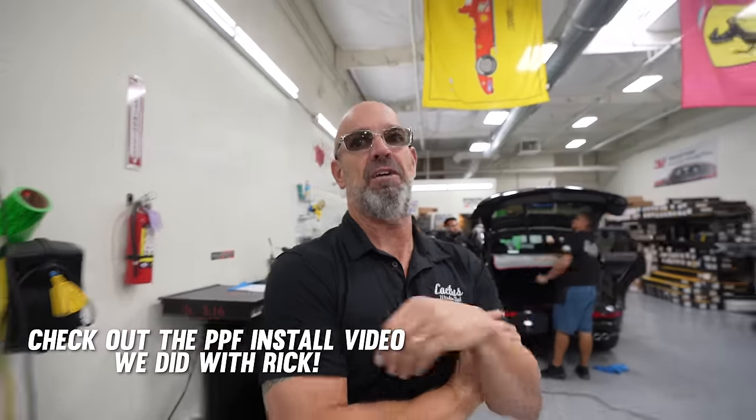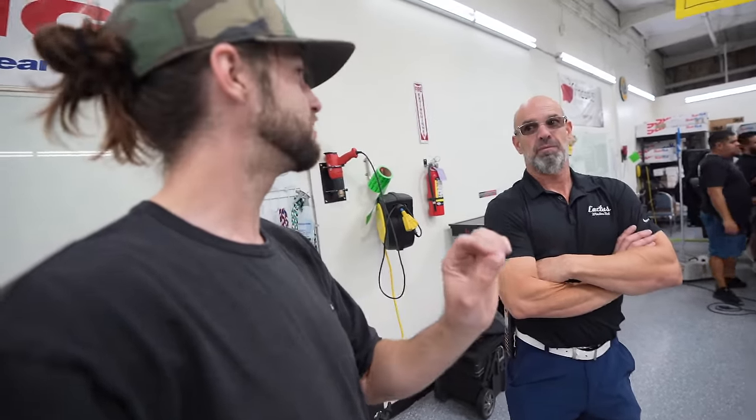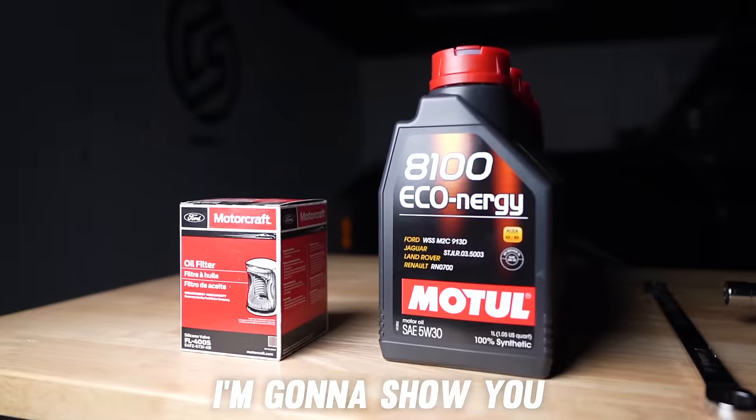As for how the PPF has been — drive-through car wash, at home every time it sits in the sun. After that, the paint looks perfectly flat, no micro scratches or marring. It just looks like fresh paint all the time.